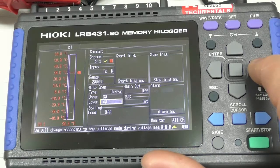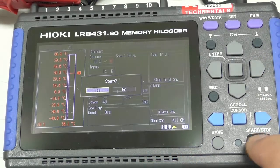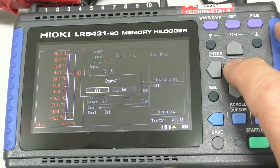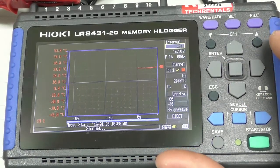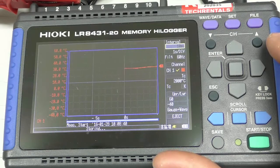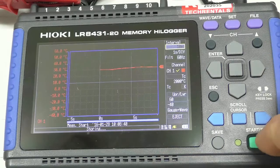Now let's have a look at what that looks like in the graph. So if I hit Start, Yes, Enter — it will simply start recording. Here's our thermocouple moving up and down. Actually I might change the range here, so I hit Stop.